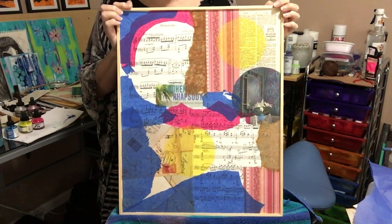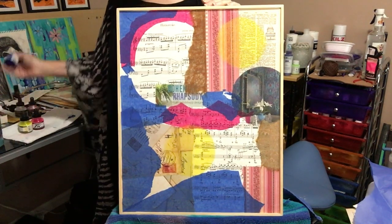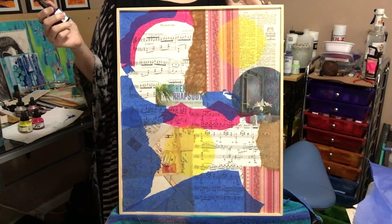Hey everyone, this is Annie Silling from Annie Silling Art. There are different inks that you can buy and try, and I have three different ones that I use.